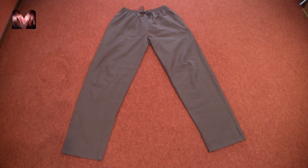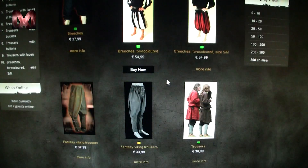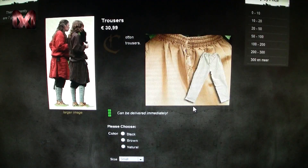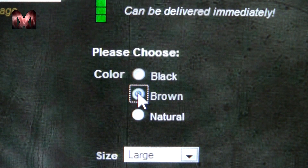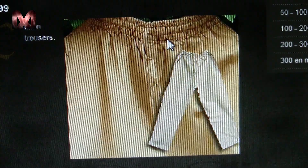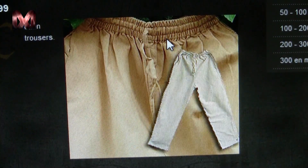Before you go to buy your own trousers, I have some tips. First, make sure the trousers are dark brown. If you order trousers online, you can often choose all kinds of colors. Most of the time brown is also displayed, but be careful — brown can also be light brown, which is what you don't want.